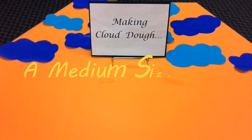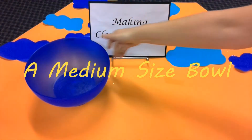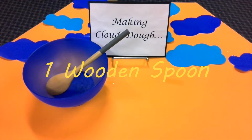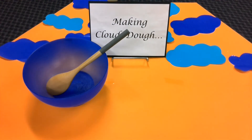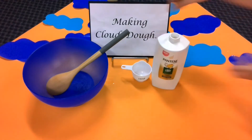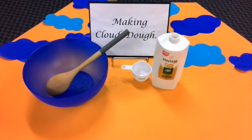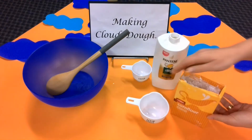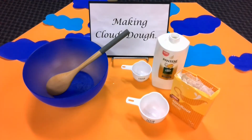So, what things do we need? Well, we need a medium sized bowl. We need one wooden spoon. We need half a cup of hair conditioner. And we also need one cup of corn flour. Remember to ask mum or dad first before beginning this activity.